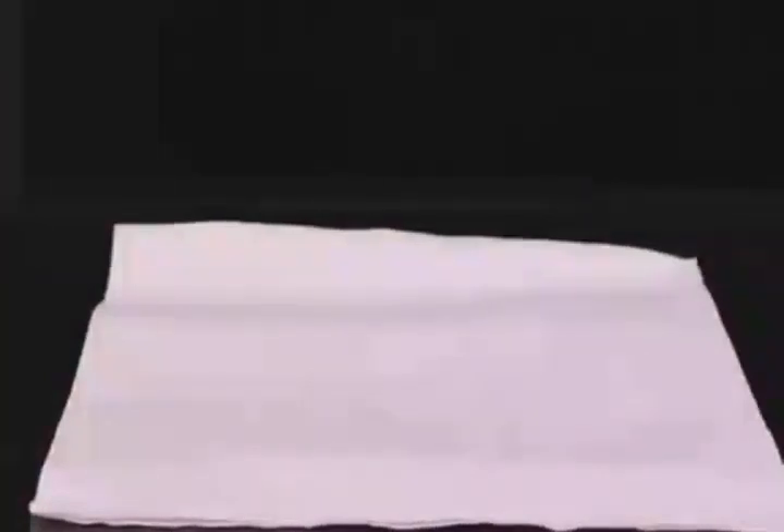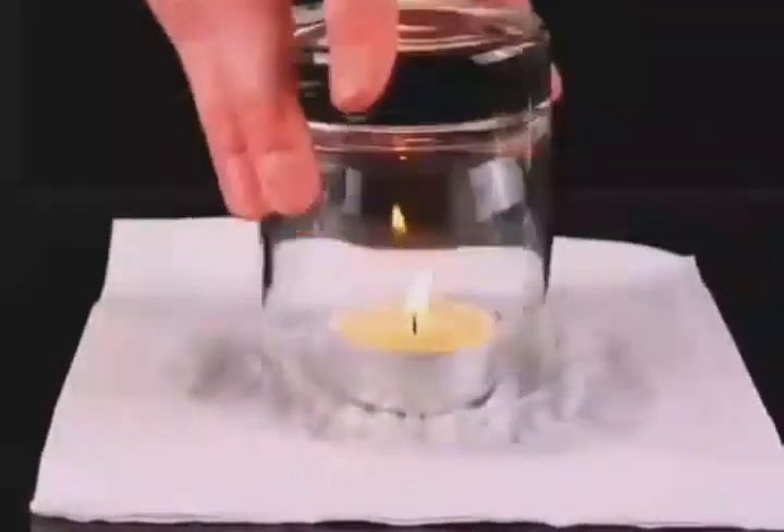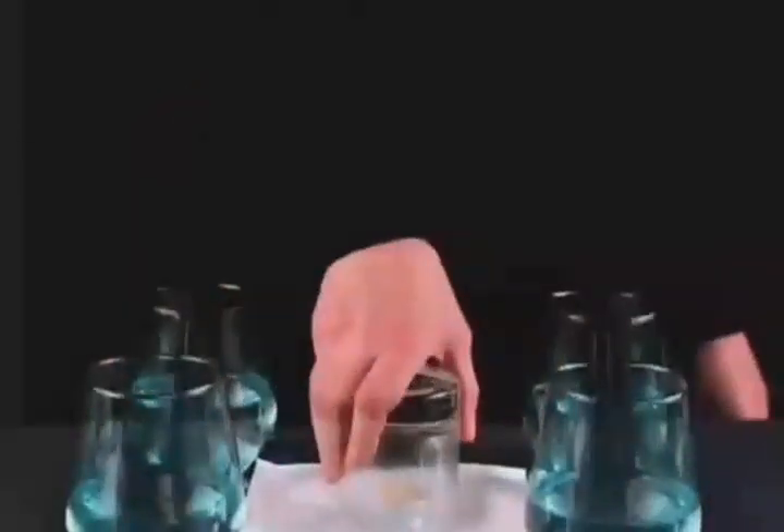Lay a napkin on a glass and pour some water on top. Put a burning candle underneath and shine the glass over it. You can feel the power of atmospheric pressure demonstrated in this striking visual experiment.